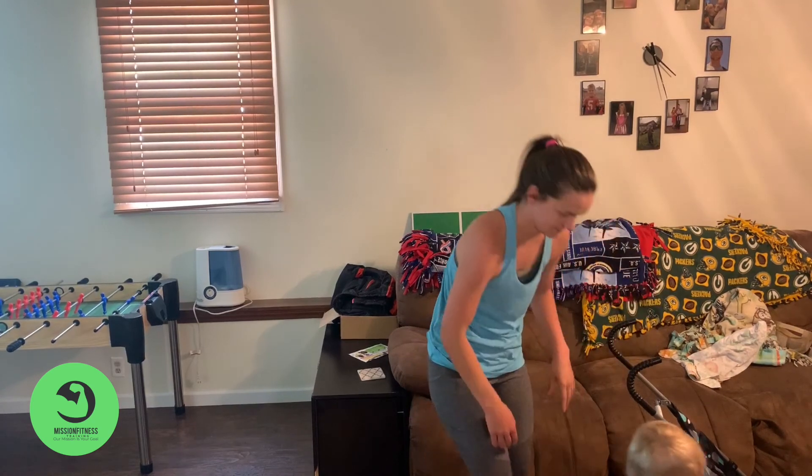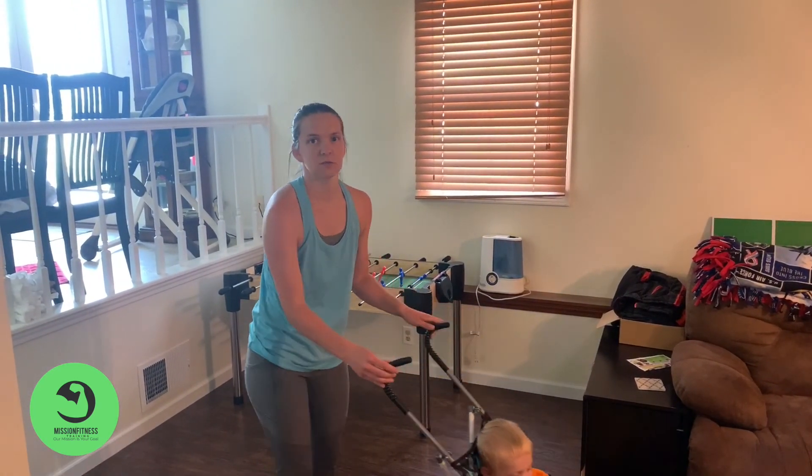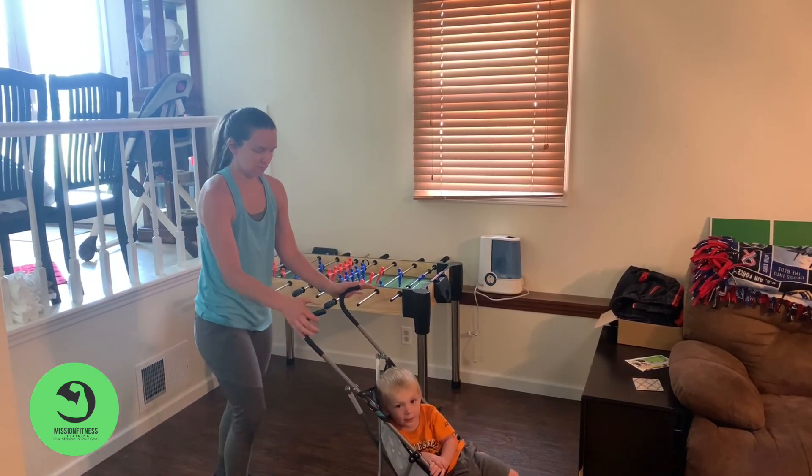Okay, you ready? We're going to back up to start. So do 10 walking lunges — we're only going to do 5 because we're limited on space. Okay, you ready, Colton?